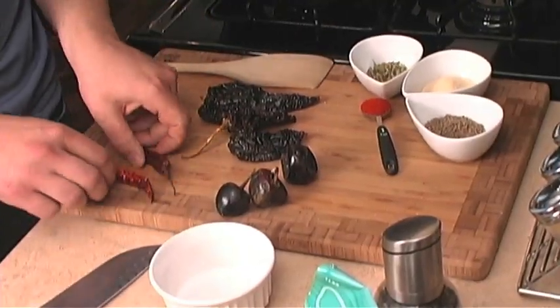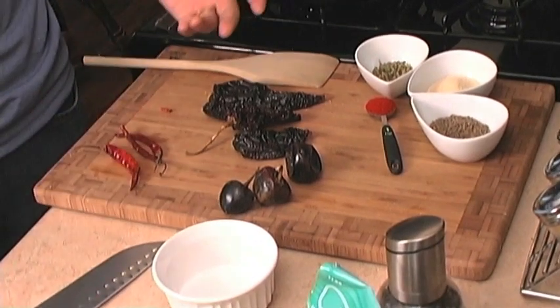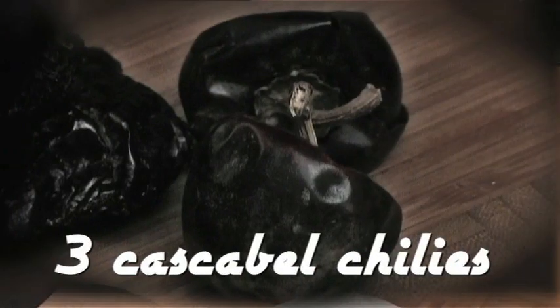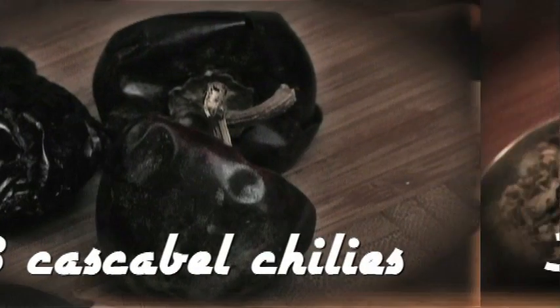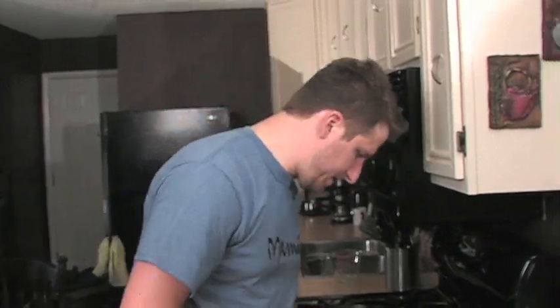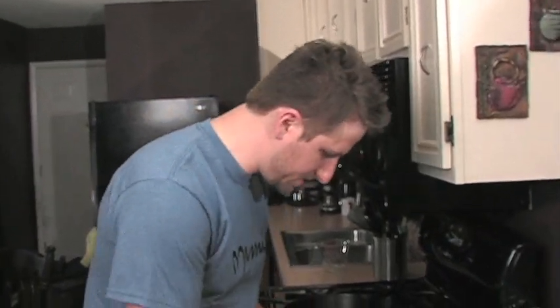Three of each type of chili: these are the arbol chilies, we have the casabella chilies, and we have the ancho chilies. If you have a dehydrator or you can do these in the sun, you can actually do these from your own garden too.